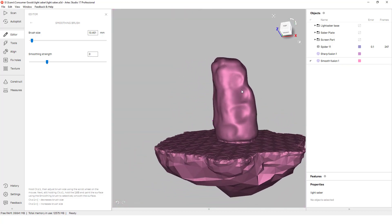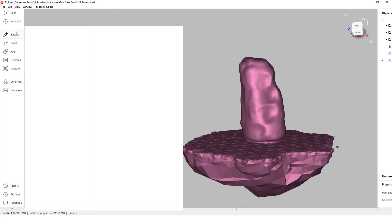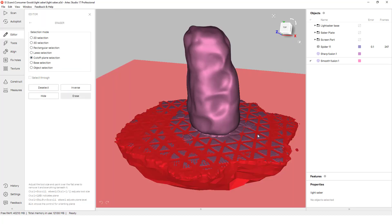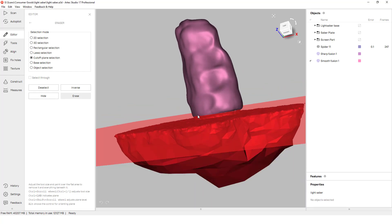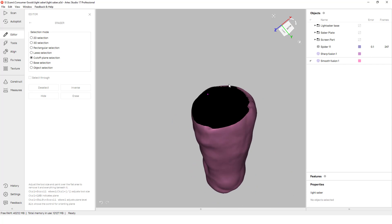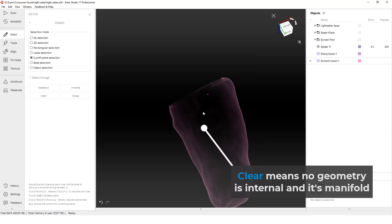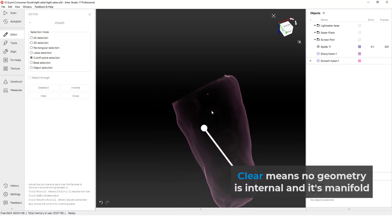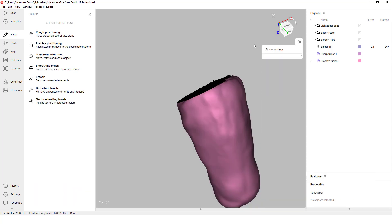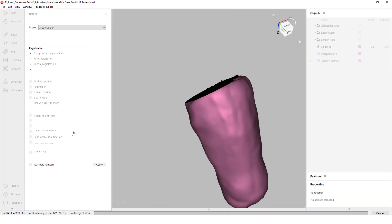With scanned parts it's difficult to find a proper orientation that will secure our part to the bed since we will never truly have a flat surface. To make the bottom of our part flat so we can print off of it or help with alignments, we will keep the table within our mesh so we can use a cutoff plane tool to erase the underside of the gripping. Thanks to the table we will have a clean flat cut on the bottom of our mesh that we can hole-fill and re-smooth to the rest of the mesh.